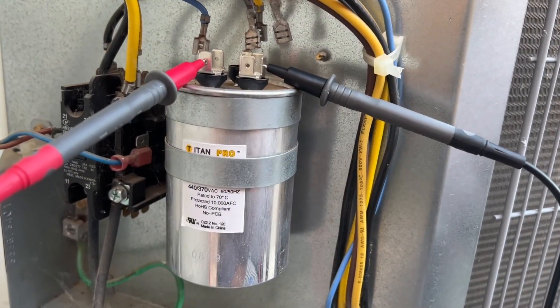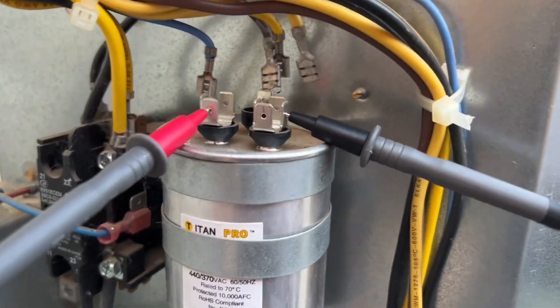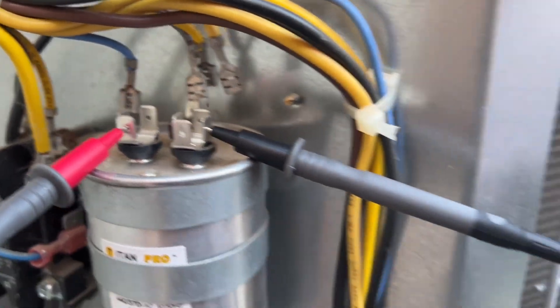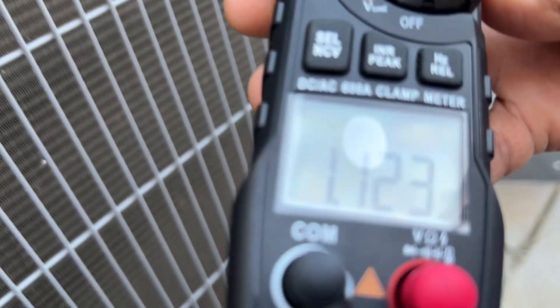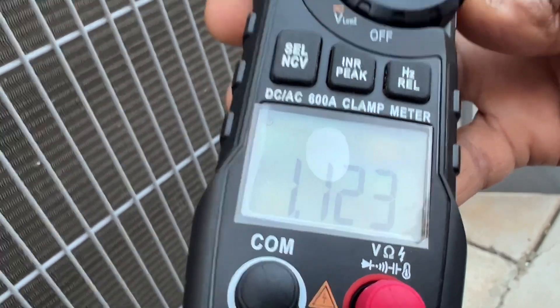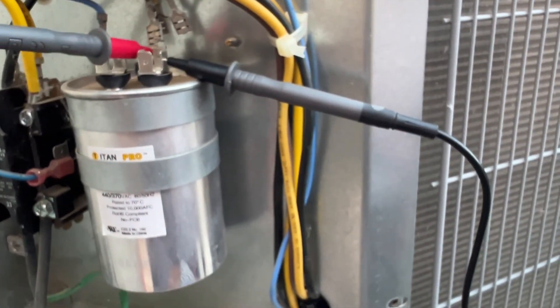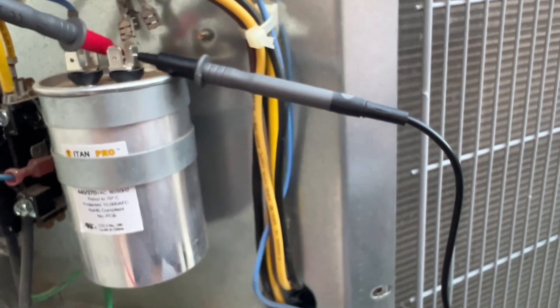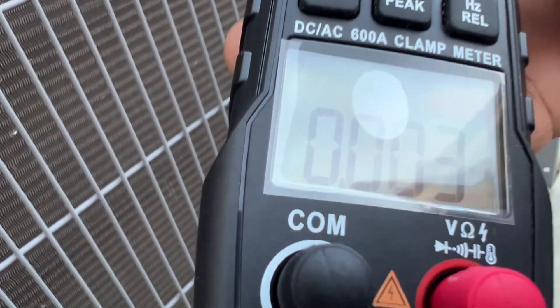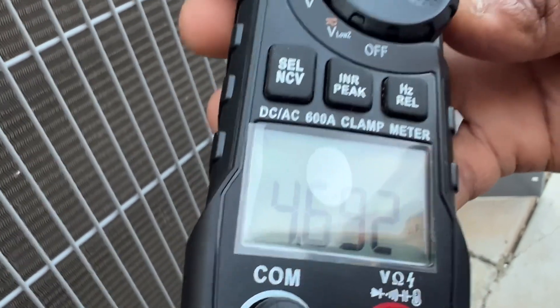Measuring the capacitance of the existing capacitor with the terminals connected at common to herm. The reading I have is 1.122 — it's supposed to be around 45. Now looking at the fan side, it reads around 4.7, which is still good. That's why the fan is running.